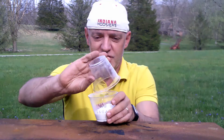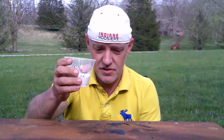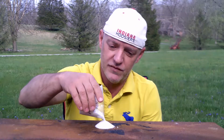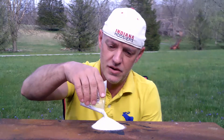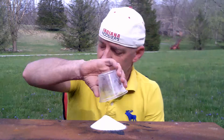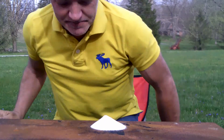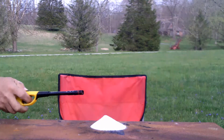Okay, hopefully that should be pretty good. So let me pour the 100 grams of powdered rocket fuel out on the table. And let's light it up and see what kind of rocket fuel we got. Let's go.